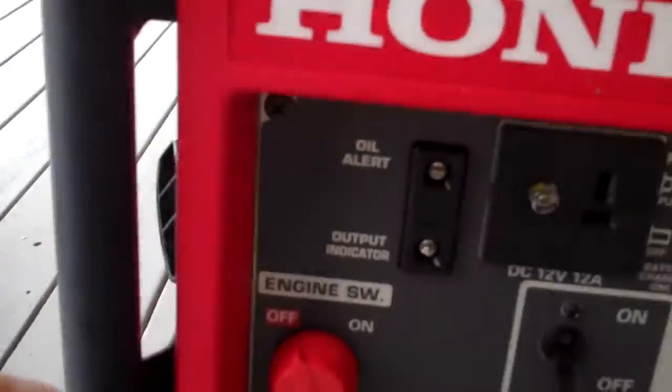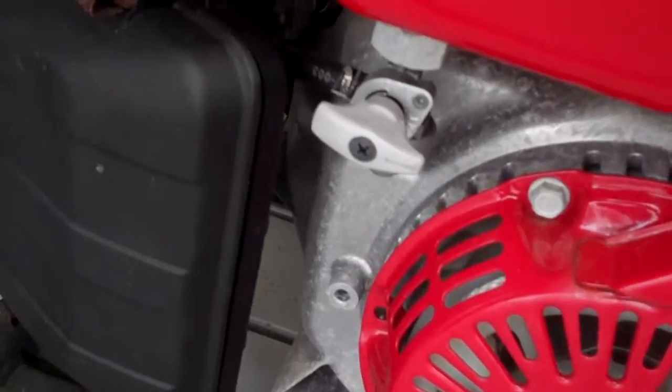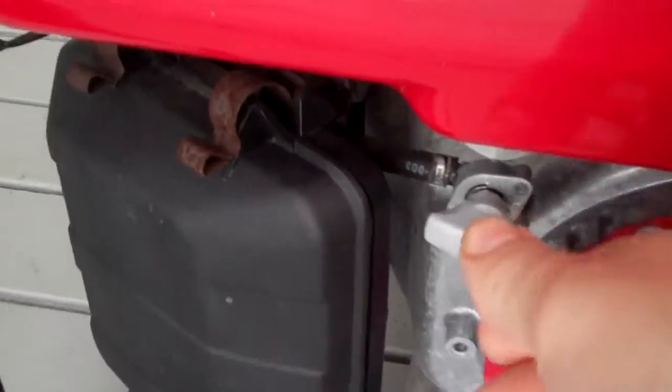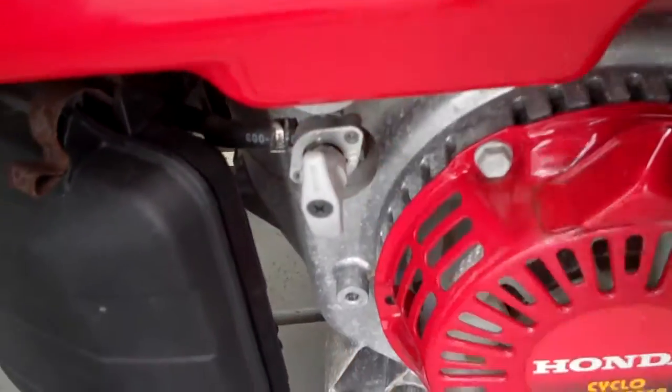Make sure your fuel line right here is facing up. The gray one is facing straight up. Turn that line straight up. That's the fuel line and that says 'on' right there.